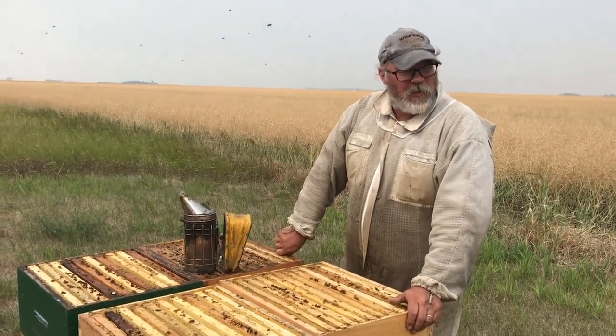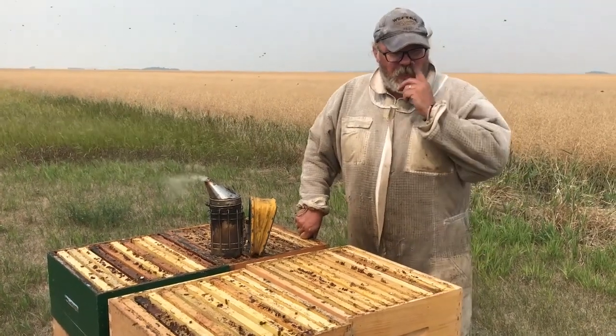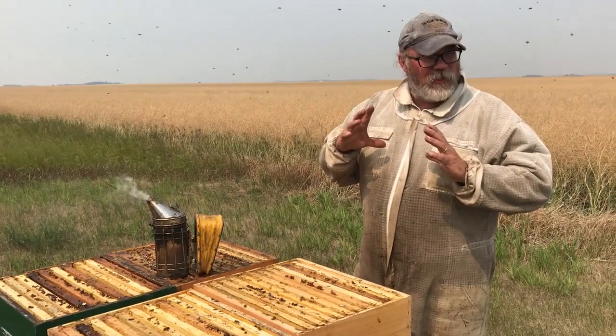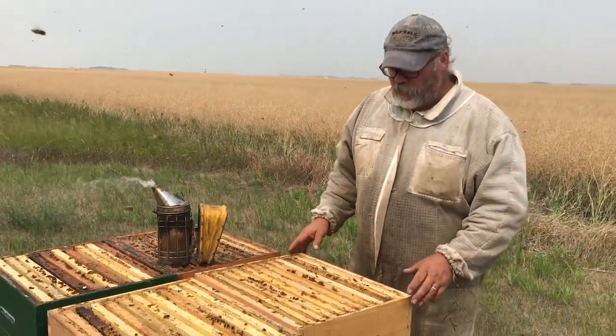Hey folks, Phil the Bee Man here. I think I've got some interesting results on this test between two different types of bee escape. I have the round plastic ones and then my own made Canadian or Quebec style cone ones.